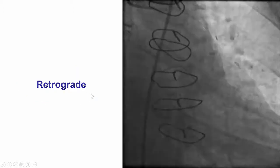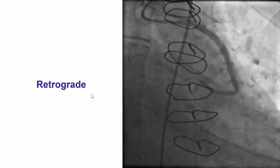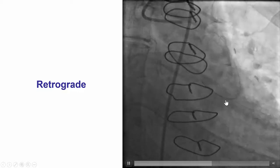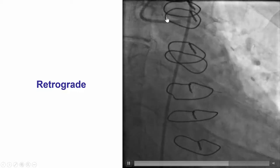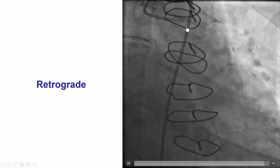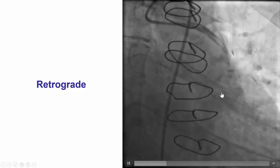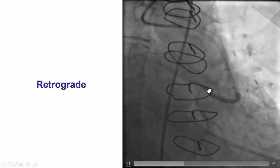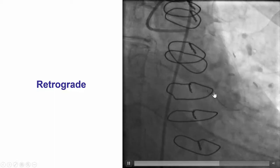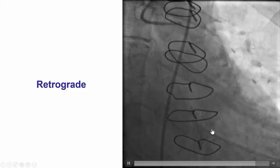We did multiple attempts but were unable to wire. That is why we had a different idea: why not try to wire retrograde from the vein graft to the Ramos? And that's exactly what we did. We removed the left main guide, engaged the Ramos graft, and then we were able to advance a polymer-jacketed wire — again a Filter FC — very easily retrograde through the vein graft into the proximal LAD, and then after looping the tip into the circumflex.